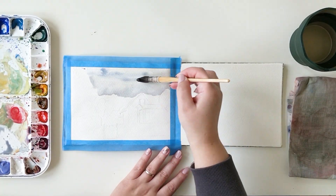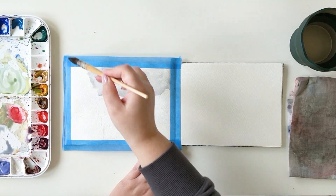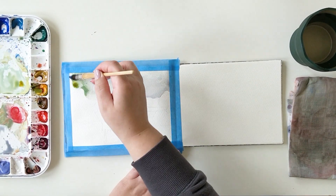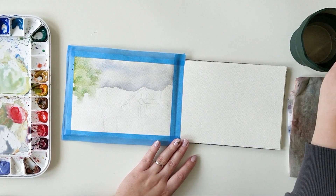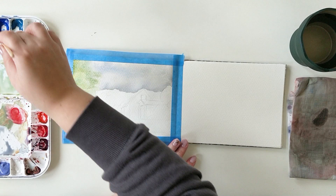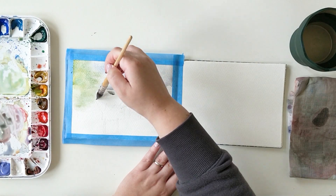I'm using my sketchbook in two different ways. The first one is to get memories of certain moments, and the second one is to try things and play with colors and techniques, just for fun and to discover something.